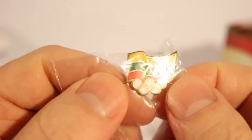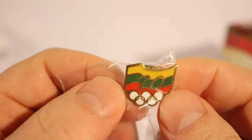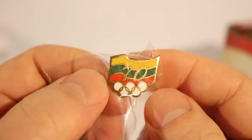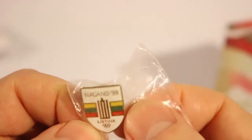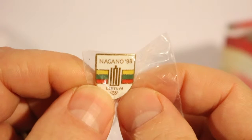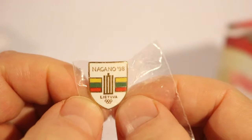I'm part Lithuanian, so here's the Lithuanian flag with the Olympic rings — not sure what the '70' means, I'll have to look that up. And there's another Nagano 1998 Lithuanian pin with the Olympic rings and the Lithuanian flag.